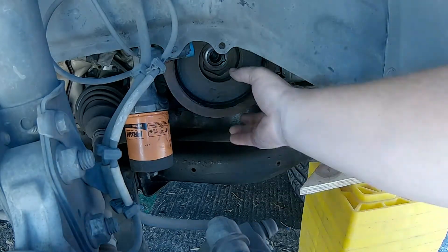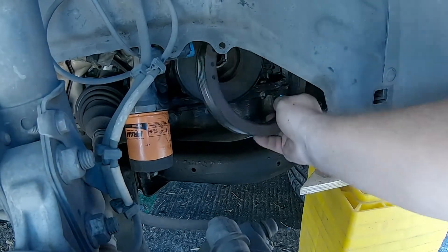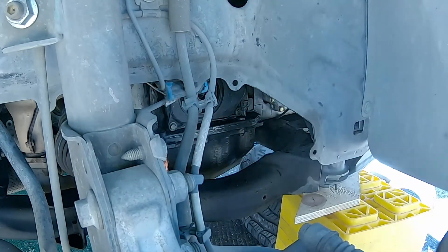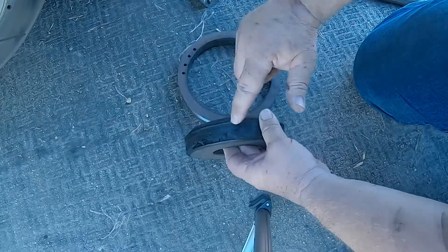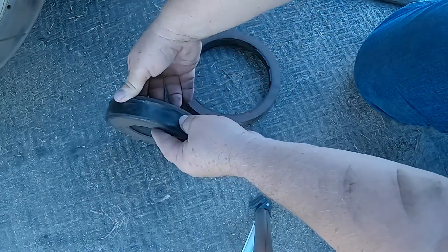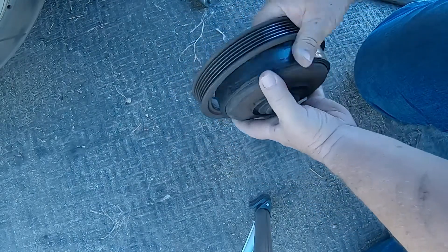After removing the bolt, the harmonic balancer normally just slips off the crank. However, in this case, the outer ring just fell off in my hand, showing just how badly this part had failed. The rest of it came off after that. You can now see what happened: the rubber isolation had failed from age and heat. The outer ring slid on the rubber, finally sliding off the rubber isolator, and the belt slipped down onto the rubber isolator. The outer ring was just barely hanging on, and with just a tug it came off completely.